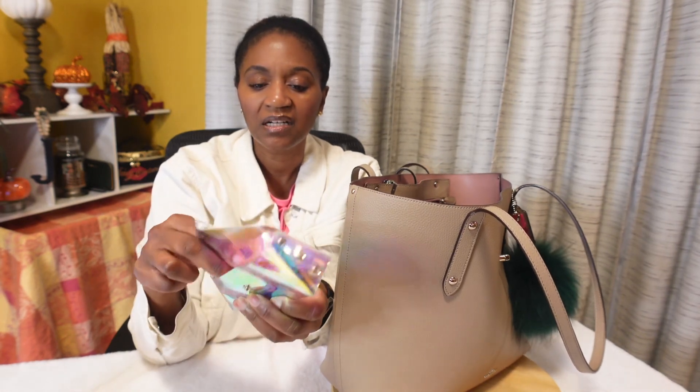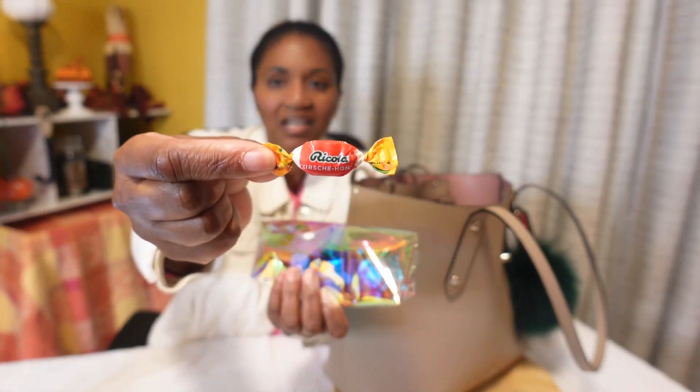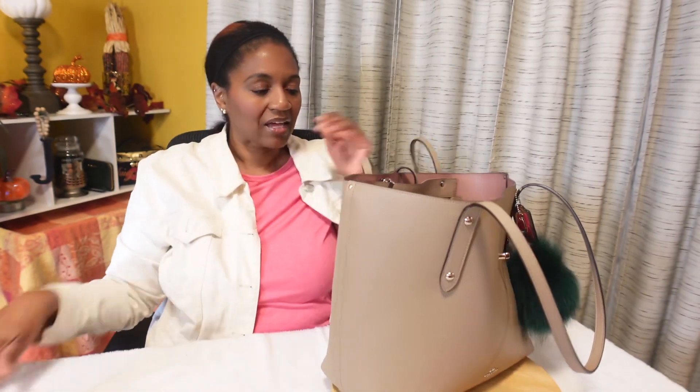Then I have my candy pouch — inside I have some mints, some Ricola cough drops, and some gum. I also have my mask case. I did wear a mask when I was out and about, and I felt like I was almost the only person wearing one — it was crowded and so few people had masks on.